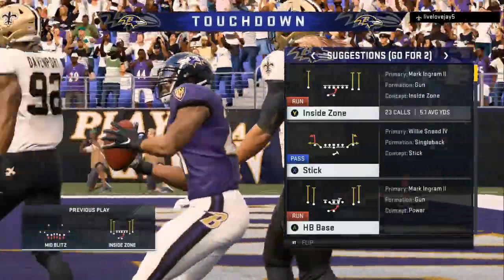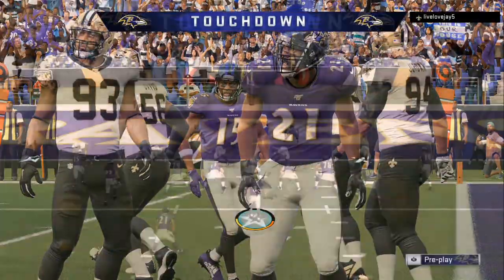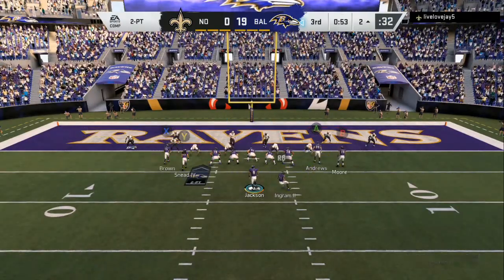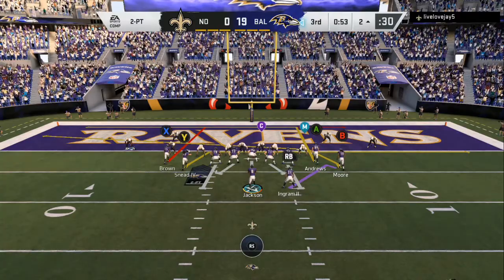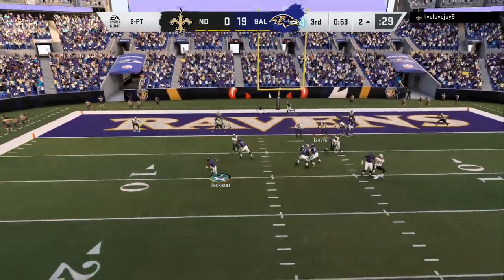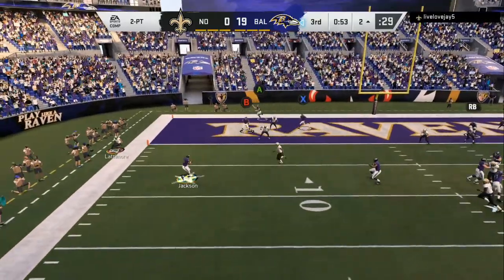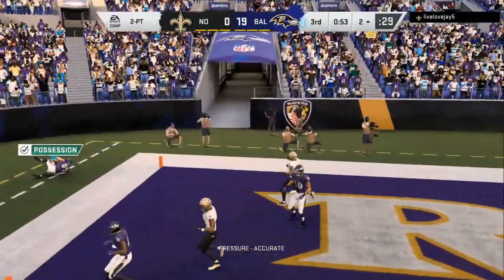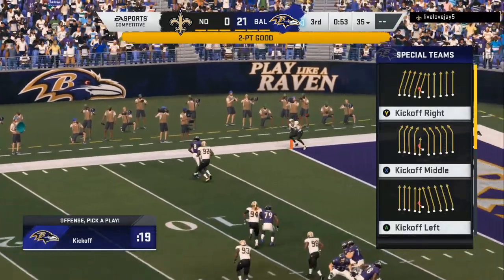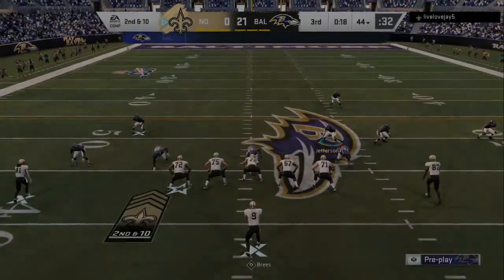Enjoy the rest of the video. If you want these full breakdowns — each video is about eight and a half minutes long — they give you everything you need to win in franchise, money games, Madden Ultimate Team, or if you're just playing your friend, your buddy, your brother, or your cousins. Learn how to play like the pros today.